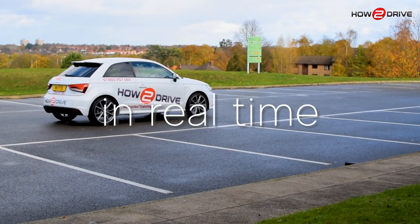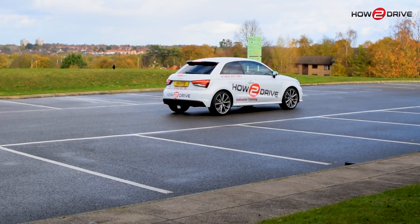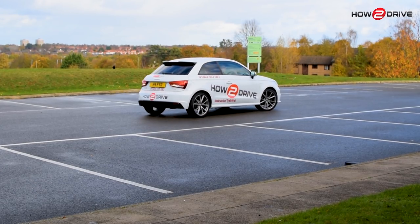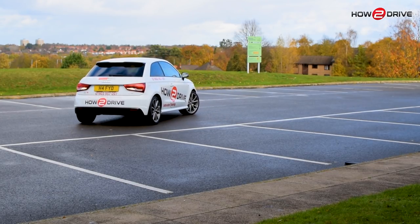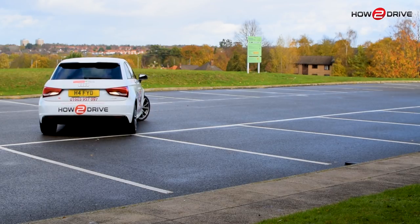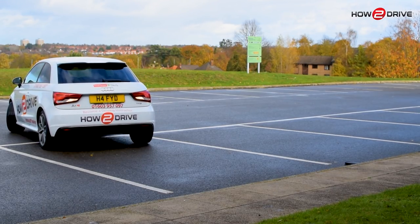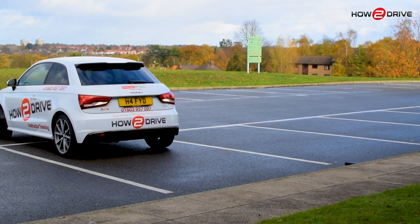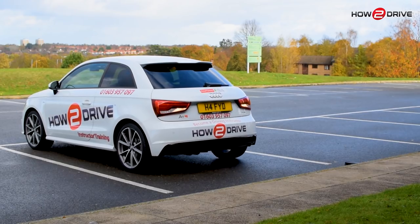Let's see that again in real time. The car is nice and slow, about a metre out from the bays. We went up to line three, then round we go, getting the steering on. At this point I can see the lines in my right mirror, keeping it nice and tight. And that's reversing done.